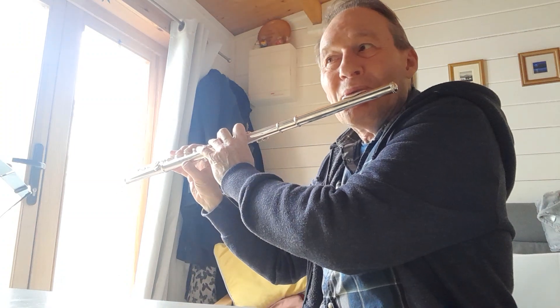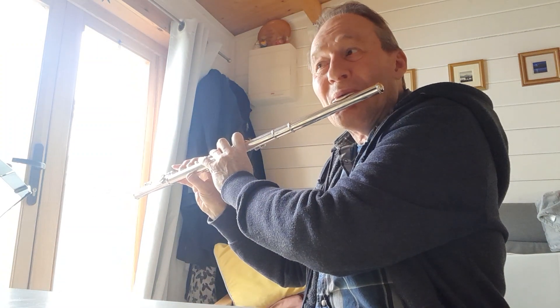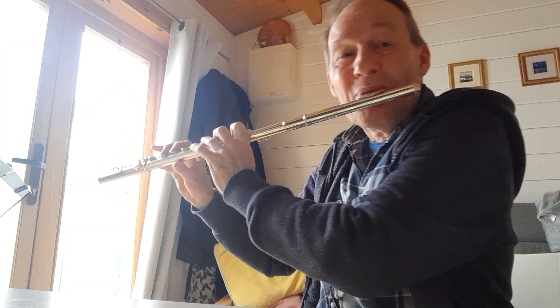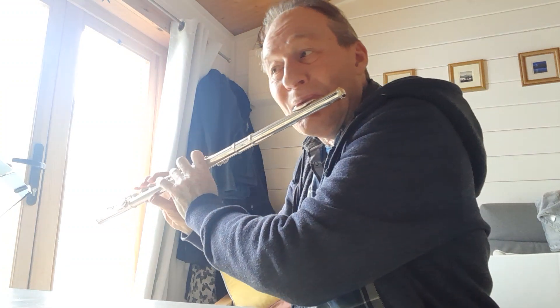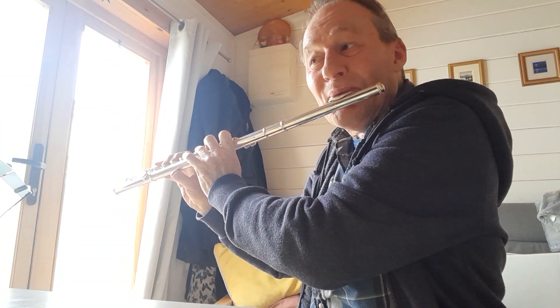Just watch the register, because it starts low — in the low register, low E. Of course in the second half you're up the octave, and you're going right up to top E. Be careful of that. It's the same during the last two phrases, so you're right up to top E on the last line, and then it comes to ground gradually.